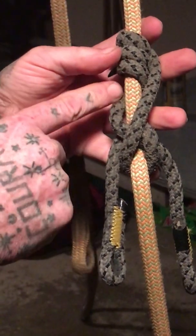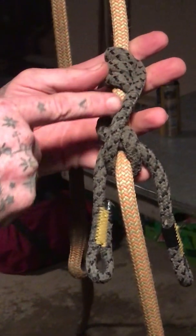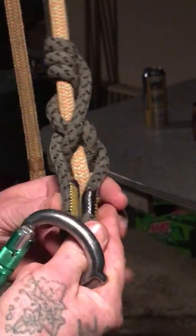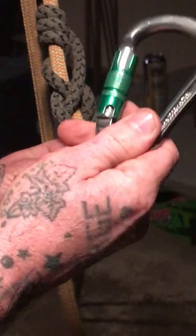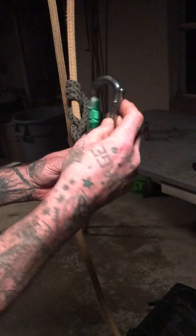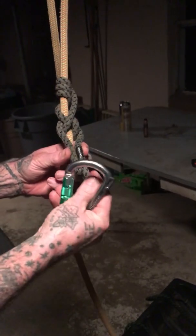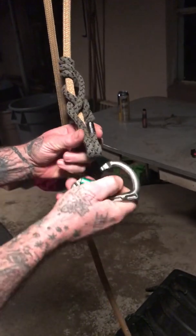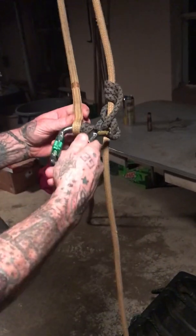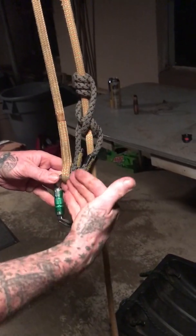Where this bend snakes through, it comes down through here and the upper turn comes down and around and over under. Bring the two eyes together. Take your snap — this is a DMM Rhino snap. I like it because of this little horn right here at the end of the snap. It prevents the eyes from rolling around to the main axis of the snap, preventing any cross-loading. Bring the spliced eye into the snap — basically one piece of hardware, one snap.